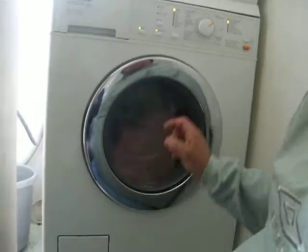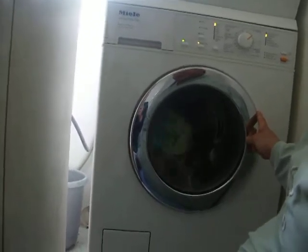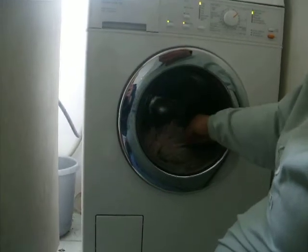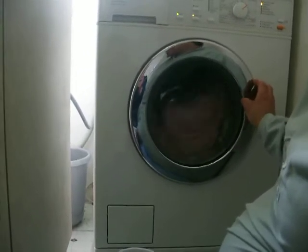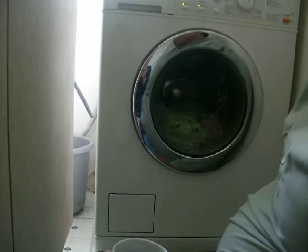The thing with this machine is, if I was to open the door — I can open it now — and put something else in, you can open it mid-cycle until it gets up to 50 degrees, then the door locks. But if I stop it and put something in, the machine will think it's got a full load and increase the water level, going for a 2 hour 20 minute wash.